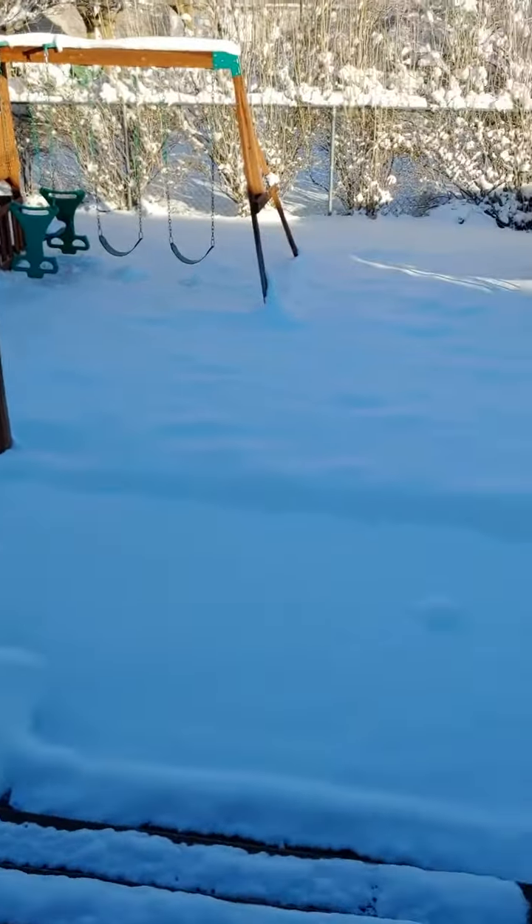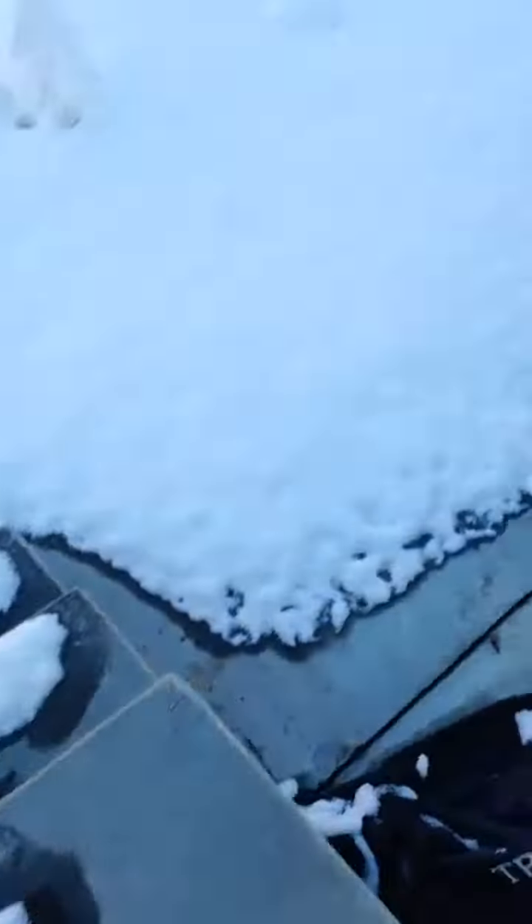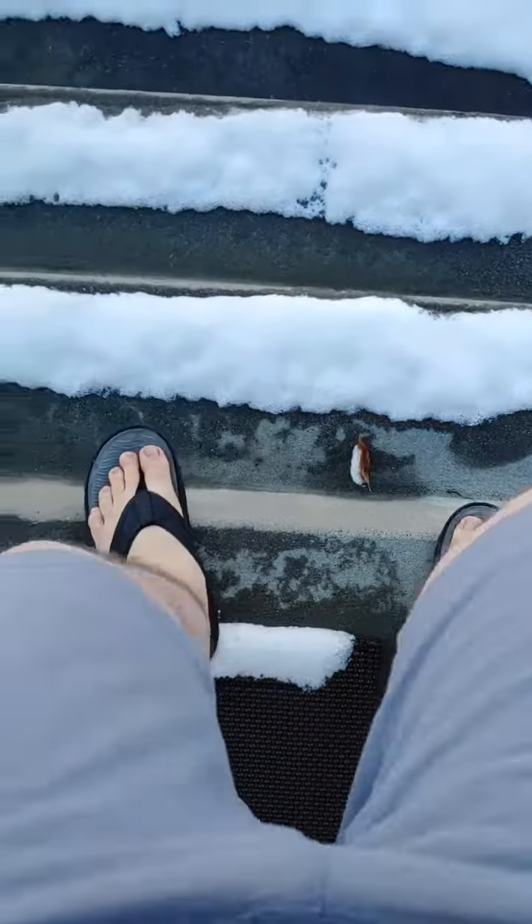Look at this beautiful, unbroken snow. A yuletide landscape for the taking. And it's snow angel time! All right, let's just get on out here.